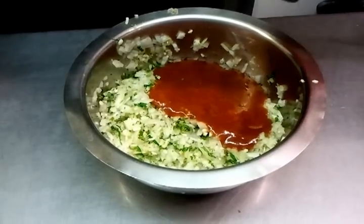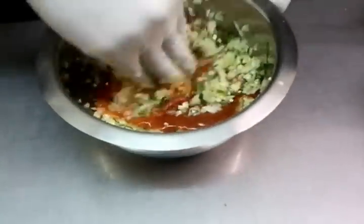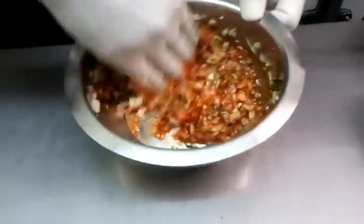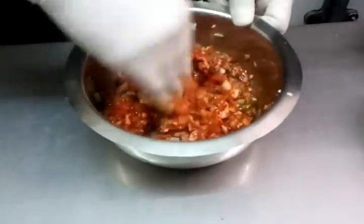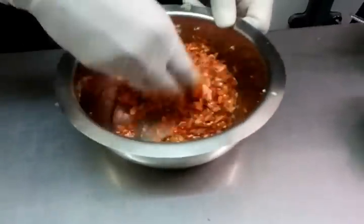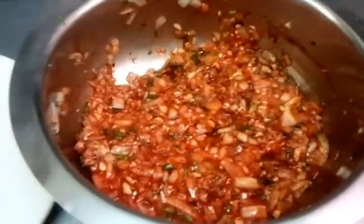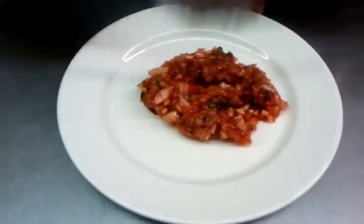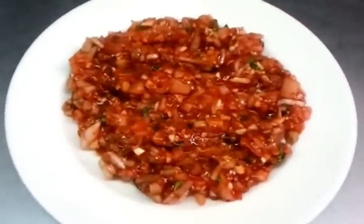He's adding just a touch of red food color in there. And now he's going to slowly and gently mix all the ingredients together, nice and gently. There we are — it's ready to serve. This is how we make our Indian style salsa.